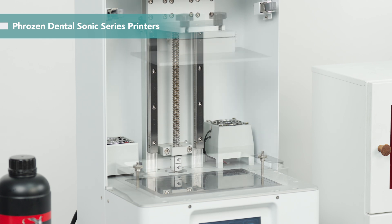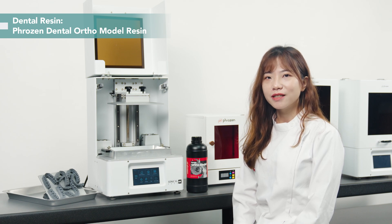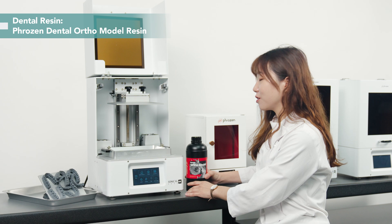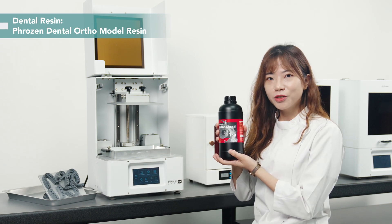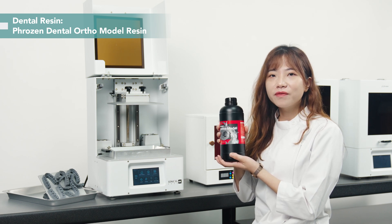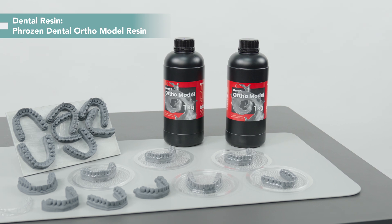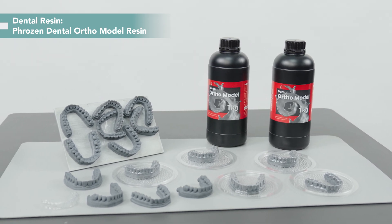Make sure the building plate and resin vat are securely sealed up. Today we use FrozenDental ortho model resin. This material is ideal for the job, with its impressive heat resistance up to 190 degrees and the ability to be printed at a 50-micron layer height — the perfect choice for printing highly detailed models for clear aligners and orthodontic appliances.